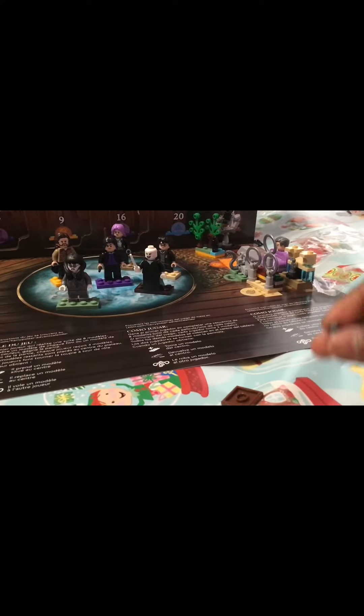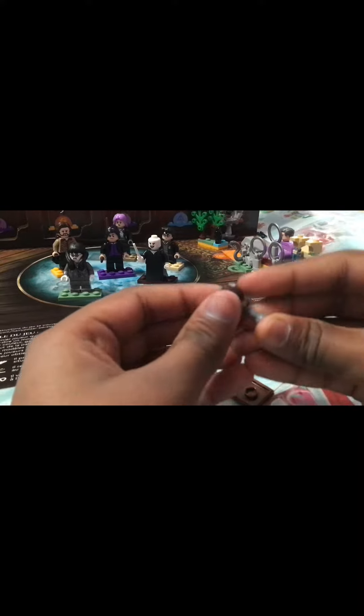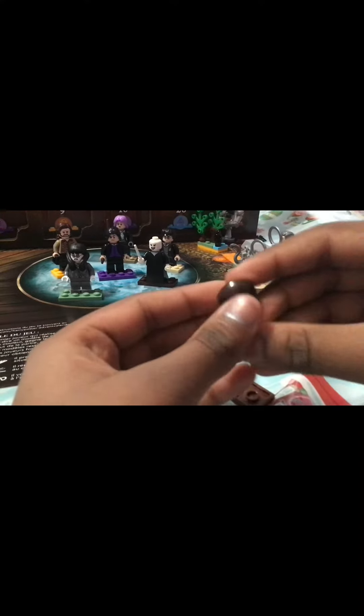I think the spinner is probably the more complicated part. It's like a dreidel — I think they did that last year too. It had like a dreidel there. I thought that was really cool. I liked it a lot.